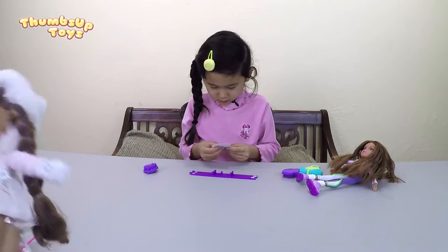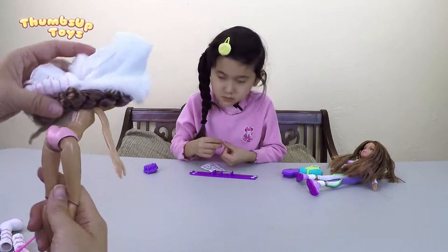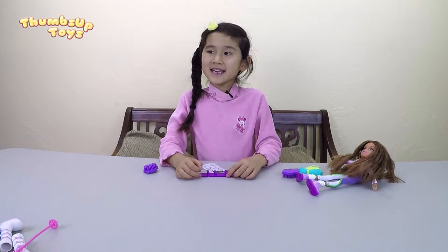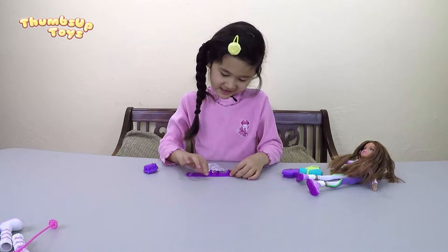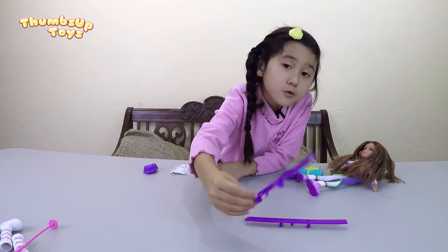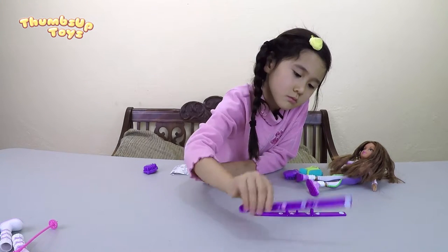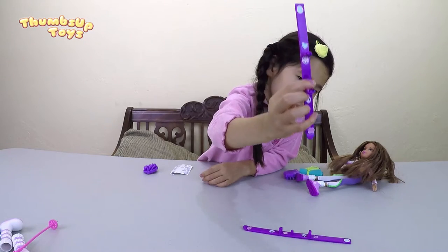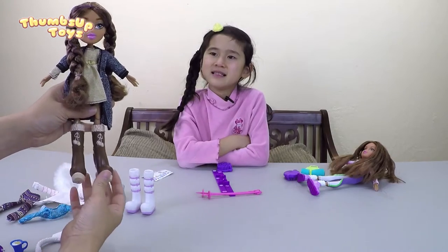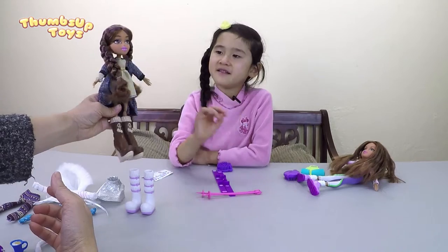It looks like we can take everything off. Here she is without her clothes on. She has paper-on underwear. She's naked — I have never seen Yasmin naked. Here's what I decorated. Here's one. Here's one. Here's one, here's the other one. Presto change-o! Here's what Yasmin looks like after we changed her clothes.